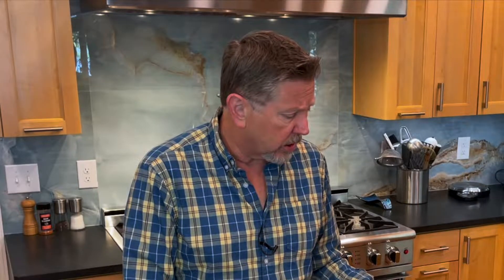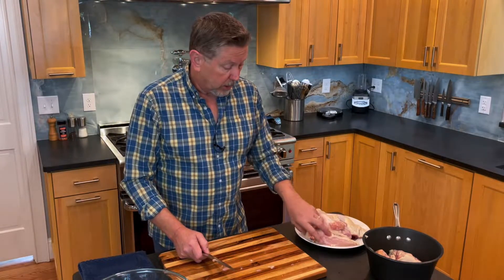You can buy boneless skinless chicken breasts, boneless skinless thighs, but you spend a lot more money. This chicken was $1.69 a pound — you can find them for $1 a pound. What is a boneless skinless chicken breast, like $3.50 a pound? It's really outrageous. The other thing is you get this exactly the way you want it. I've got a few more steps until I have boneless and skinless.